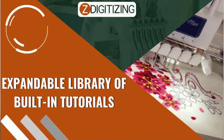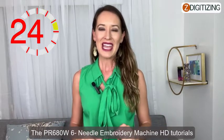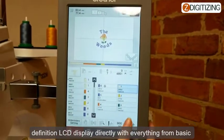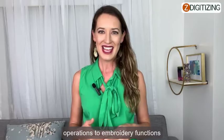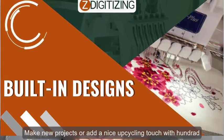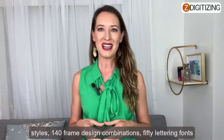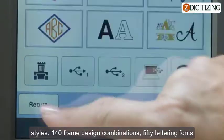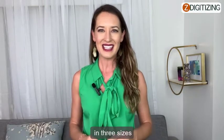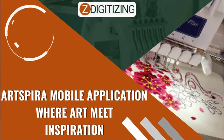Expandable library and HD tutorials: the PR680W 6-needle embroidery machine makes learning simple with 24 tutorial videos on the high-definition LCD display, covering everything from basic operations to embroidery functions. Built-in designs let you make new projects or add an upcycling touch with 100 built-in embroidery designs, 18 monogramming font styles, 140 frame design combinations, 50 lettering fonts, 50 built-in utility stitch designs, and 10 buttonhole styles in three sizes.